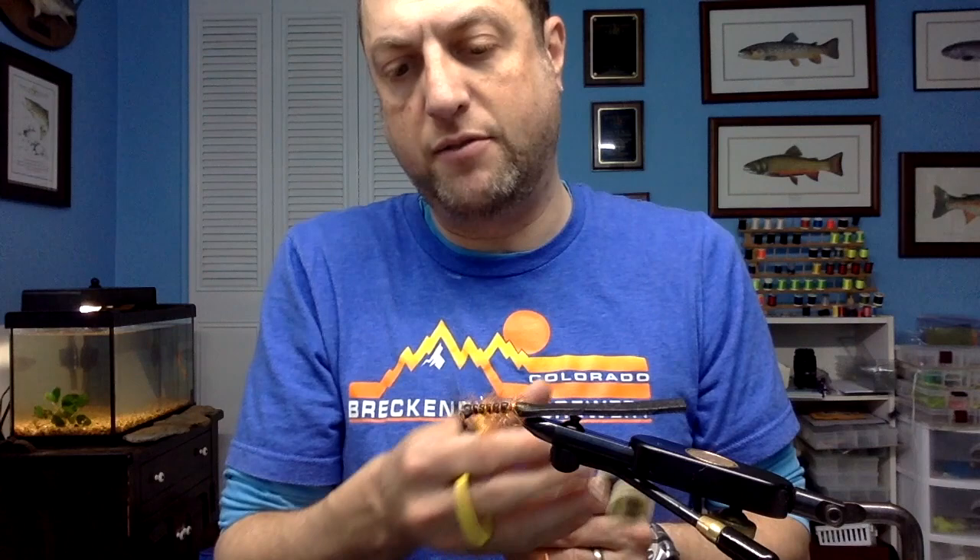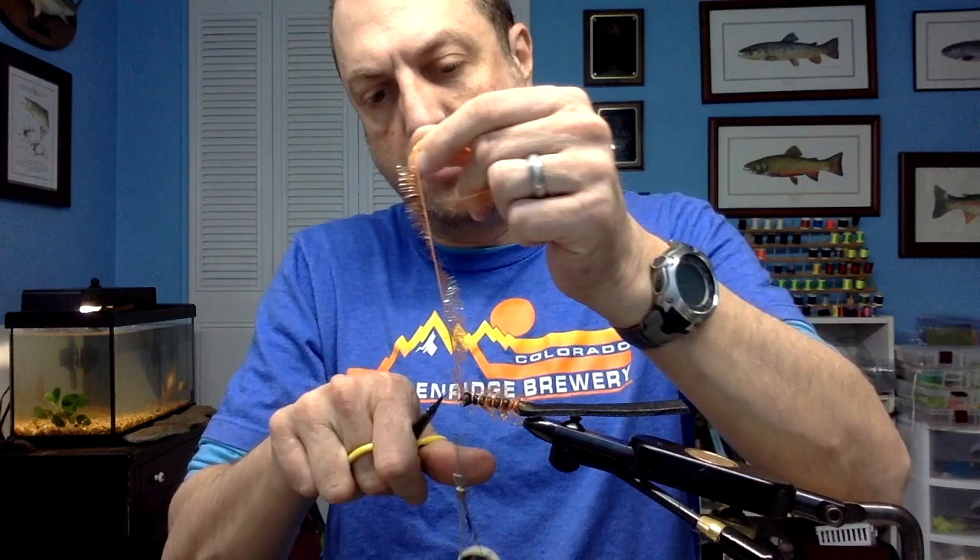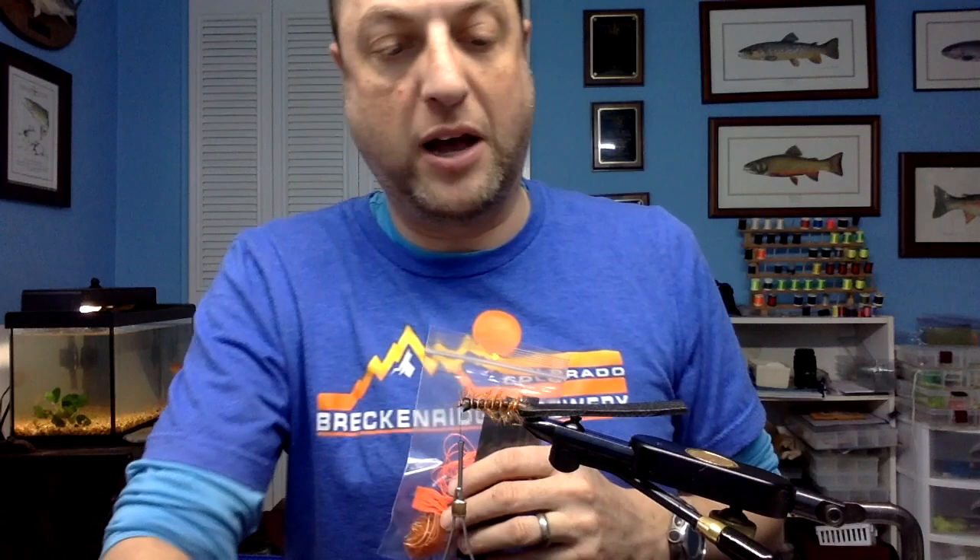I'm going to cut this off and save it. The benefit if you buy my kits — you're going to run out of hooks, but you're going to have plenty of this leftover for Estaz bugs. You're probably going to end up with a chunk this big from each piece of foam to make a beetle or ant with, and there are extra legs and other things in there.